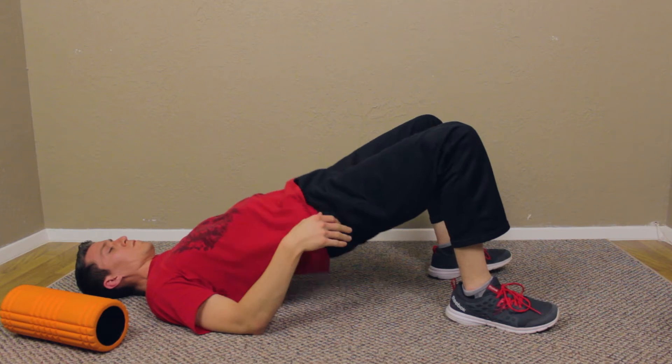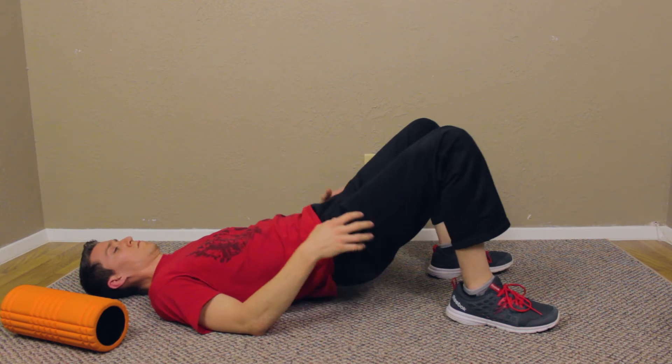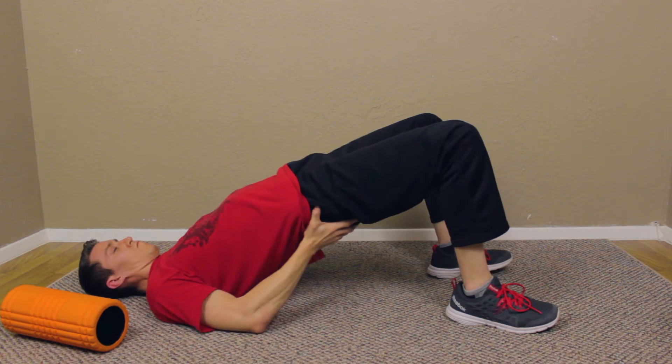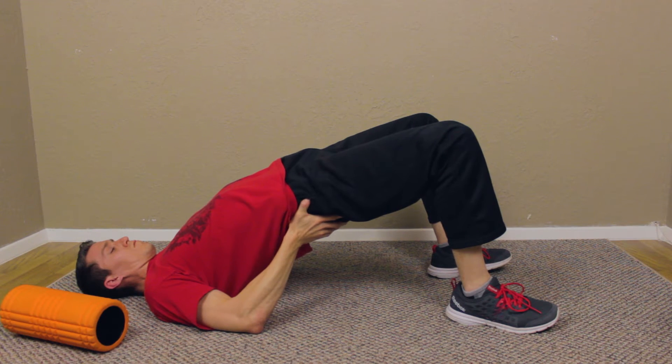If you're looking for a program that's going to help alleviate some of your pain and develop your body without any equipment, then get our program Ground Zero. That's it for me — this is RJ with Twin Halos, and I'll see you guys in the next video.